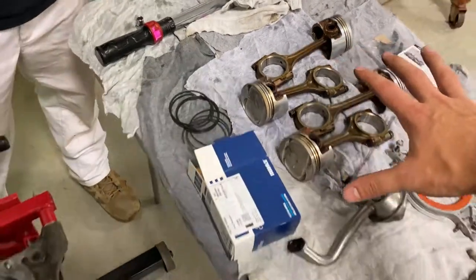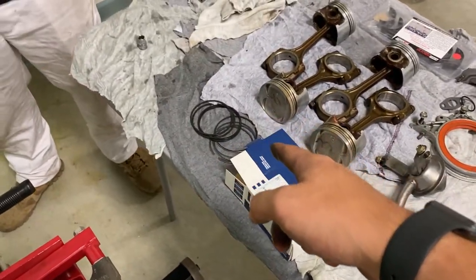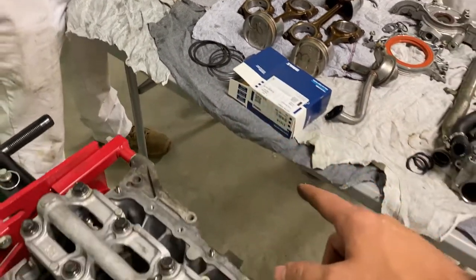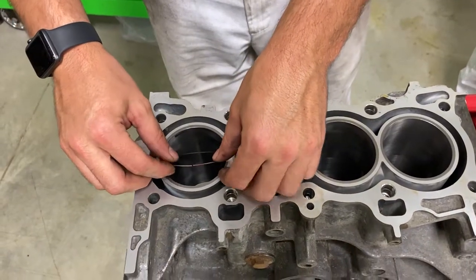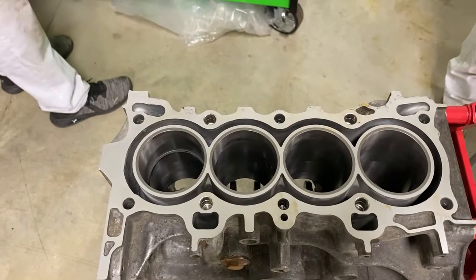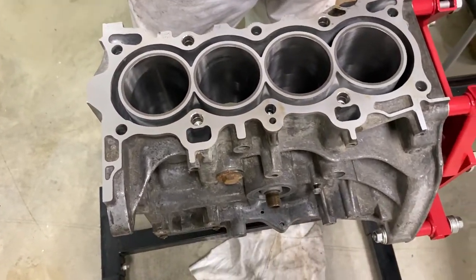So we got to move on to the pistons. First thing we're going to do is get the rod bearings into the connecting rods, then we'll flip the block over and make sure all the piston rings are the right gap. Since we're turbochargng this engine, we're going to go a little bigger on the compression ring gaps — a little on the higher end of spec. Piston travel spec is 0.15 to 0.3 millimeters; that fits nicely so that's the top end of the spec. We'll mark this ring as okay — that's piston number one compression ring.